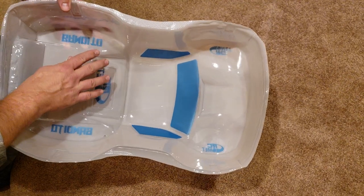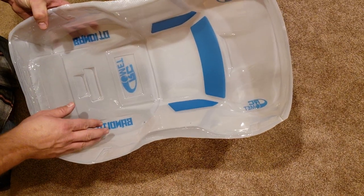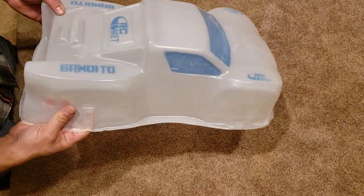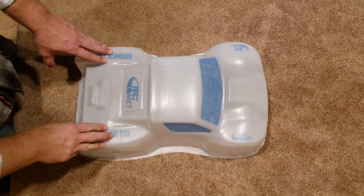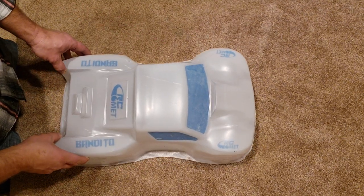They are printed backwards, so they won't work as stickers — they will not look correct. They'll look like what you're looking at here, but once installed on the inside of the body, they will look correct from the outside. But adding these on here makes this thing look like a race truck instead of just your single color rattle can job.